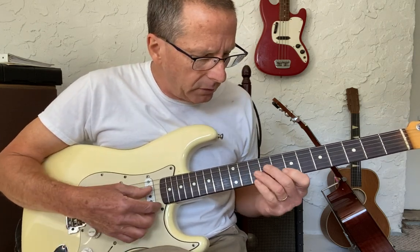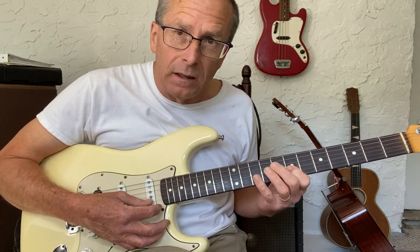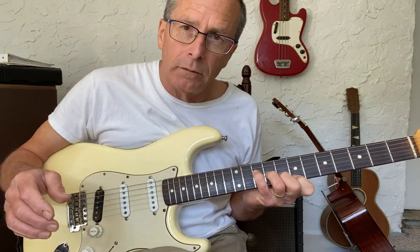On the G7 — the five chord — we start on the fifth: D, F, G, B, and we resolve the whole thing to C major seven.